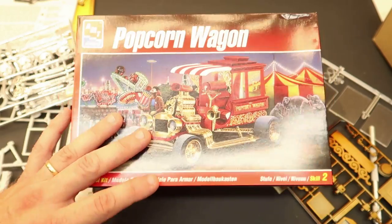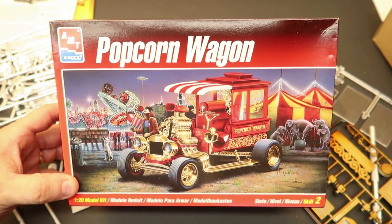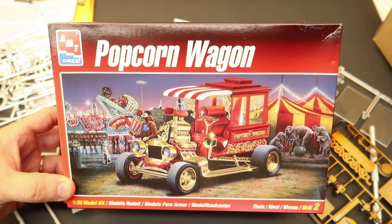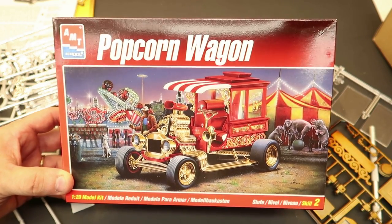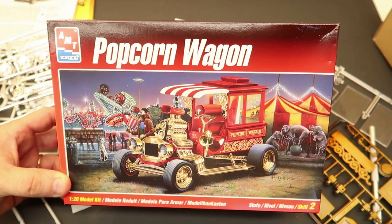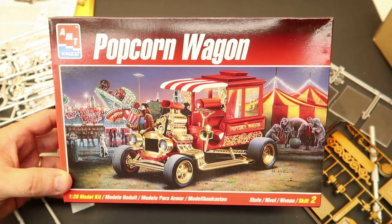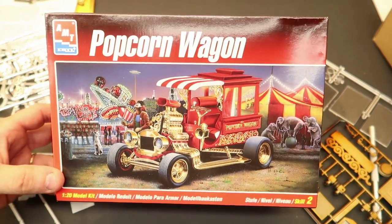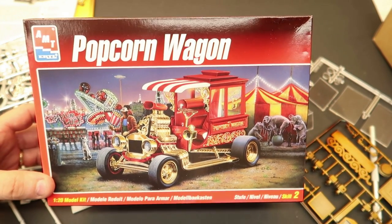That value pack also has a popcorn wagon in it, which is only going to go up in value. I do have two of these, so I'm glad I'm over the fear of opening a kit. What fun is it really being a mega collector and just wondering what's inside without knowing what the parts look like — like not knowing it didn't have rubber tires? You guys have helped me get over that fear and phobia.